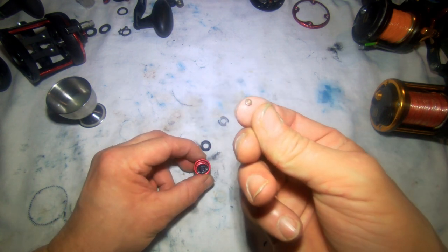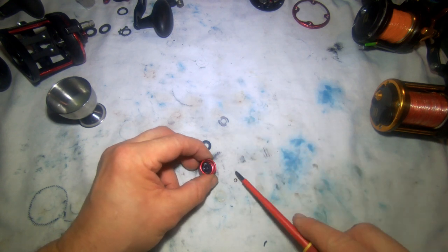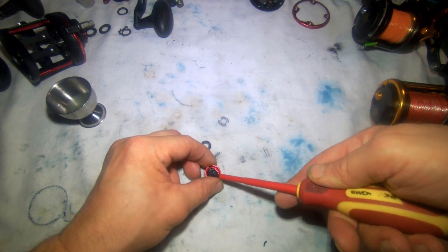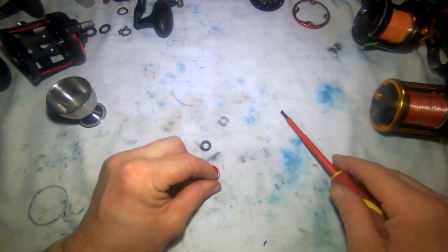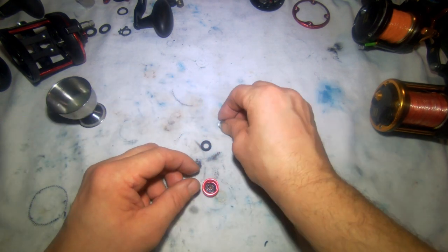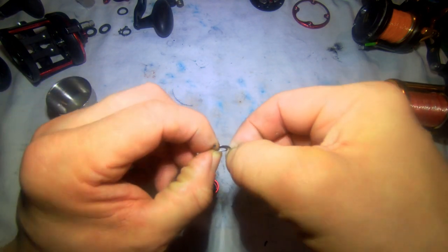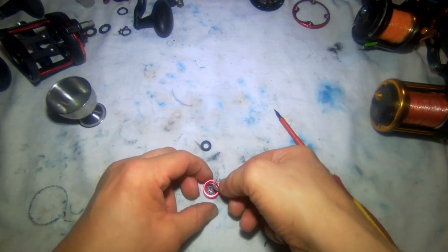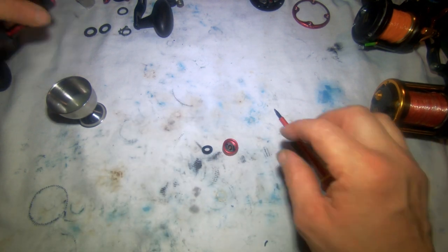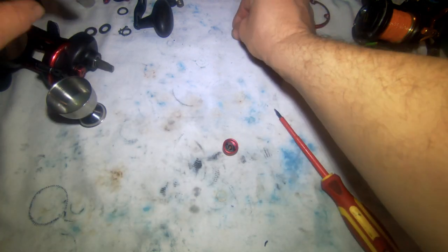This tiny little bit is what you don't want to lose or you're going to knock your whole reel out — that goes into the centre, dome side facing up. This is your clicker mechanism — just bend the arms out a little bit, because they do get pushed in under tension. That sits on top. I'm going to leave that off to one side for a while now.